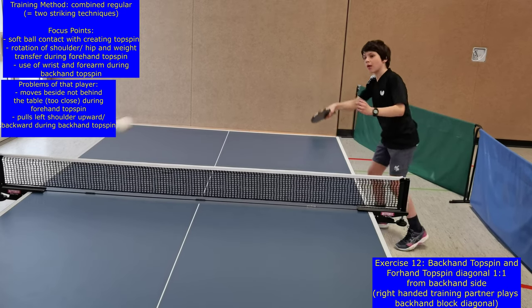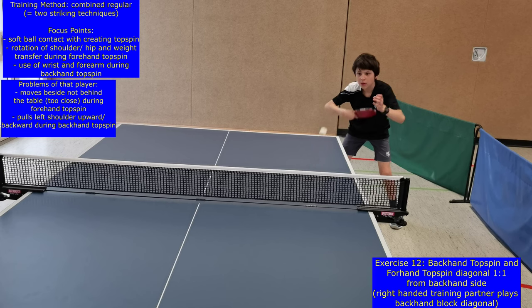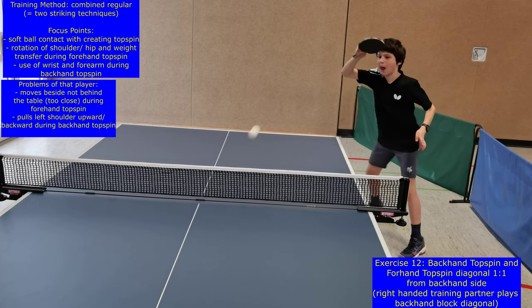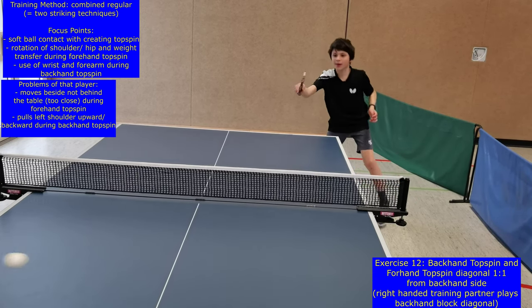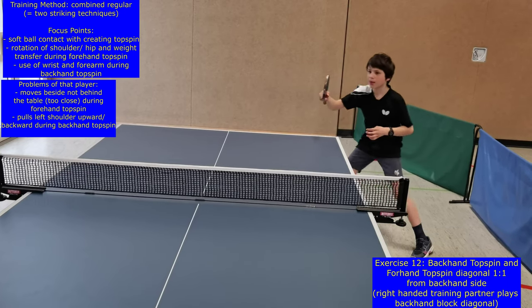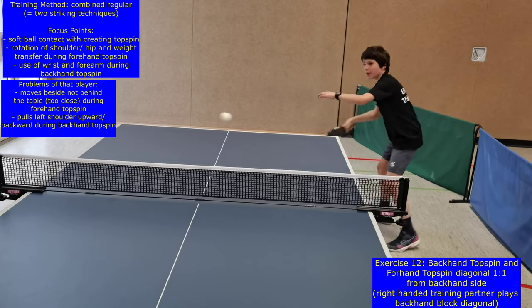In exercise or level 12, the players try to perform a forehand topspin and a backhand topspin alternately one by one in the backhand side. There are different footwork patterns to solve the situation, but in my opinion the use of two small side jumps is the perfect way to find the most accurate position to perform the next strike.